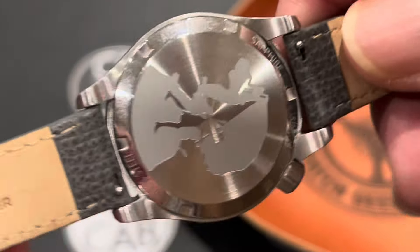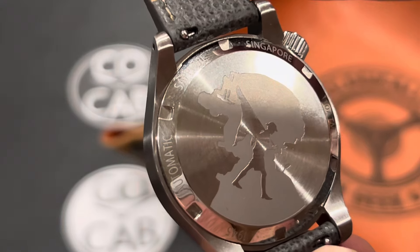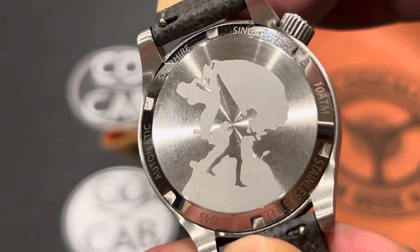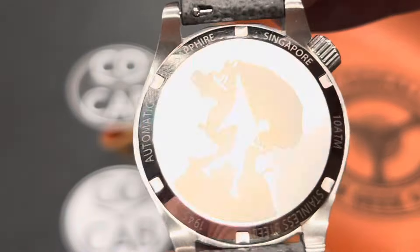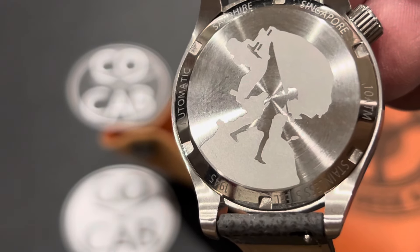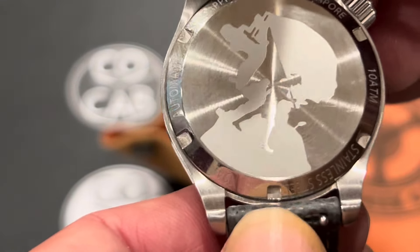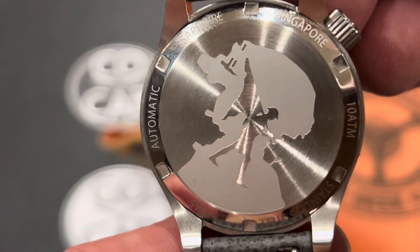The case back is 316L stainless steel. You can see a British soldier juxtaposed with a modern Singapore soldier — a reference to the Battle of Singapore from World War II, where British forces mounted a defense of Singapore against the Japanese army. Since Vario is a Singapore-based brand, it ties it all together. If you want an empty case back laser-engraved to whatever you want, that's available at a slightly additional cost. Around the outer edge it says Automatic, Sapphire, Singapore, 10 Atmosphere, Stainless Steel, and 1945.